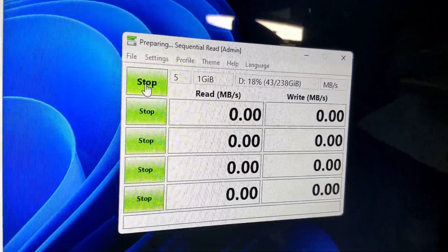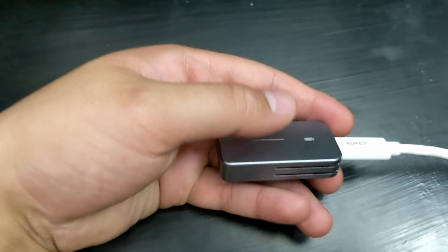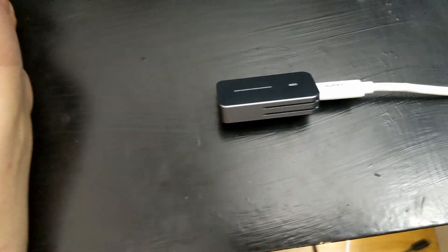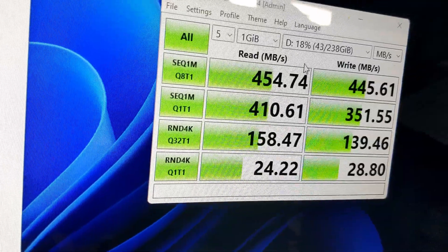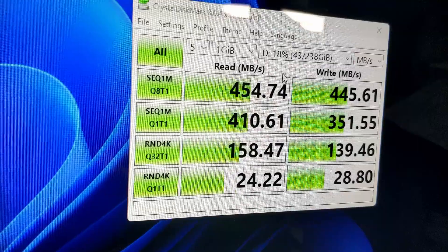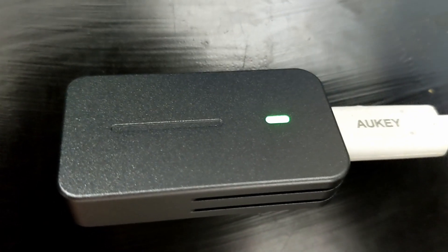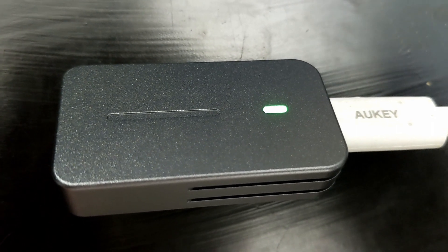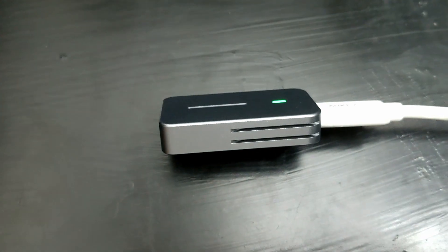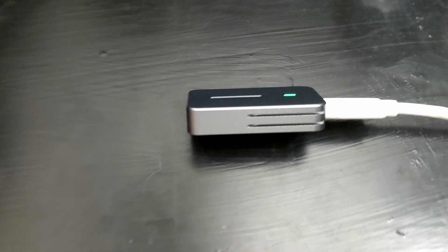I'm running a CrystalDiskMark test on drive D. Throughout this process the SSD got very hot to the point where I can barely touch it. The results are upwards of 400 — very good. When data is being written, the LED blinks; when the drive is idle, it stays lit and only blinks periodically when checking in with the system. After the test, the drive is really very hot, so be careful when touching these drives after heavy data transfers.